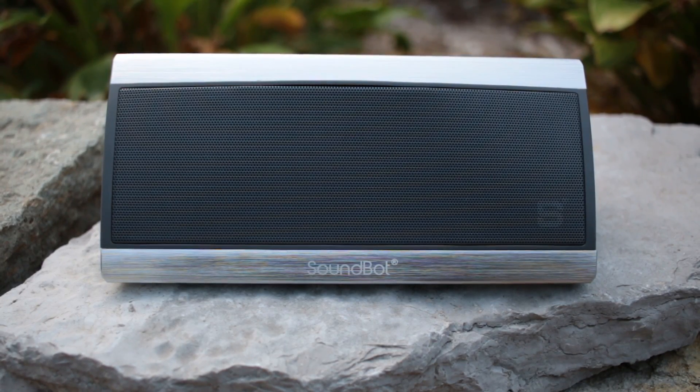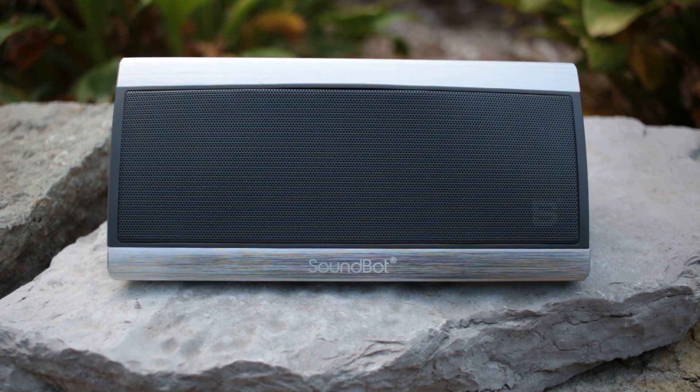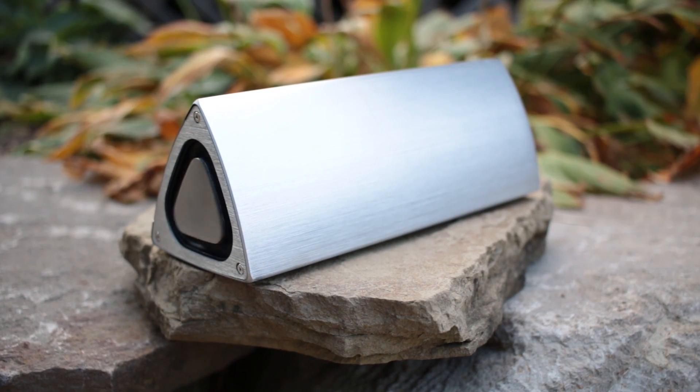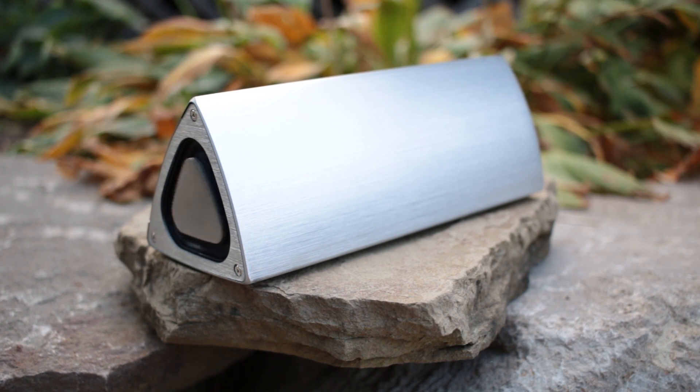Hey everyone, it is the Honey Badger here. Upon unboxing the SB520, I was wondering if its premium feel and construction would reflect its sound properties as being high quality as well. I guess we'll find out by looking over this offering from SoundBot.